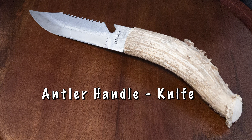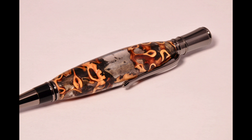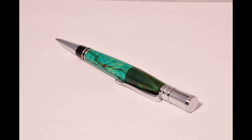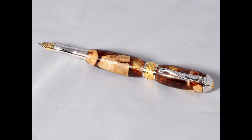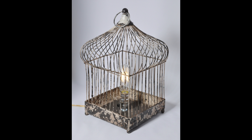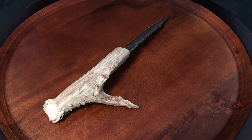Hey guys, today I'm going to talk to you about this antler handle knife. It's the bomb! I hope you've enjoyed viewing some of the other projects that I've done over the years, but today I'm going to talk about this knife.